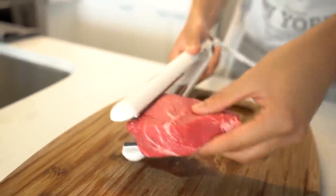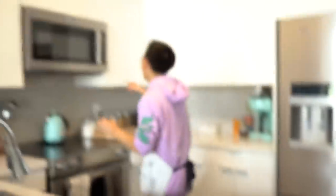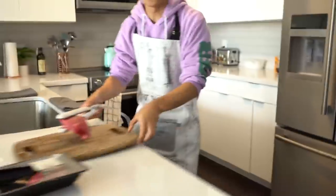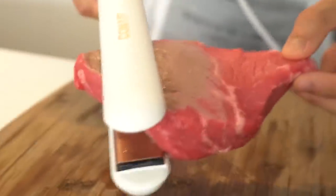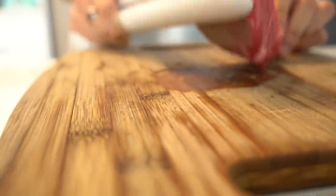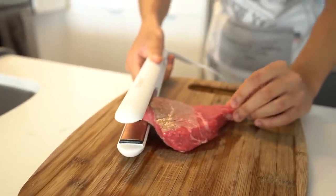Oh my god, look at that sizzle! You have to turn the fan on — it's gonna set off the smoke alarm. Oh my gosh, our smoke alarm is so sensitive. It's turning the top brown. Wait, this is working! This is kind of cool. You can see it cooking on the edges. Is it actually cooking the inside? Yeah, it's slowly going through. There's no way this works. Oh my god, I can actually get a sear on this. This is crazy and ridiculous.